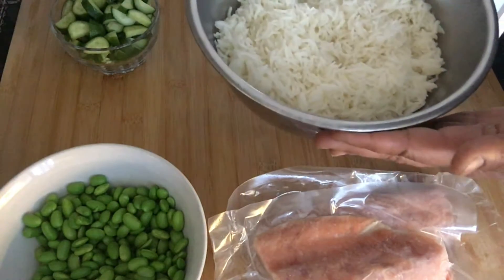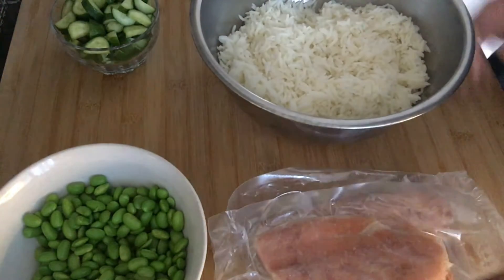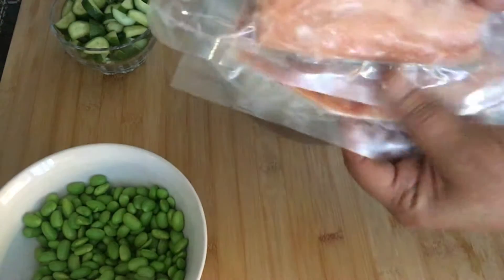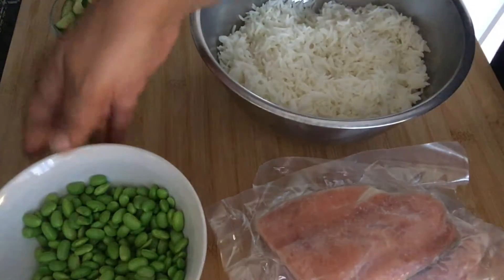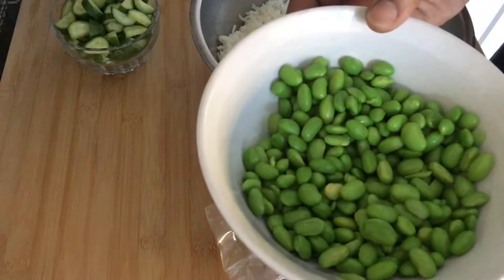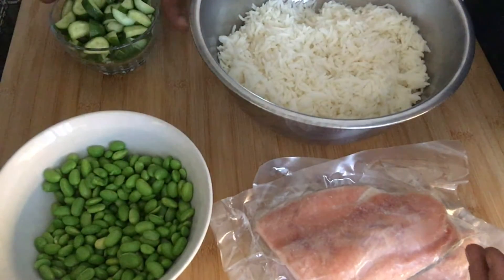The ingredients for this are quite simple. I've boiled a cup of long grain rice — you can use brown rice if you have it. Some frozen salmon fillets, though you could also use a can of salmon. And some edamame beans, or soybeans, and some chopped up veggies.